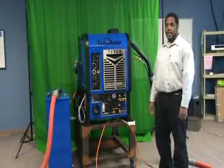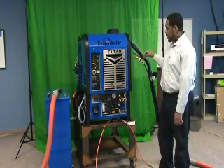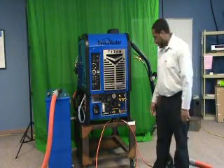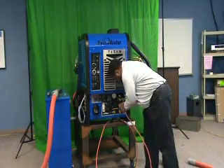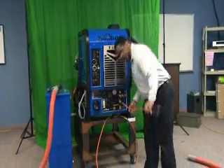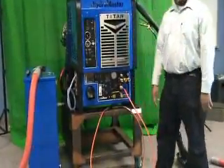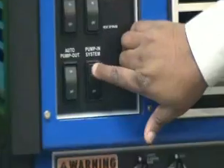Once you've performed all the daily visual inspections on your Titan 875, you can go ahead and start filling your water box by plugging in your garden hose setup, which connects here, and your garden hose will have a connection that goes on this side. Or, if you have a fresh water box, you can go ahead and turn your pump system on.